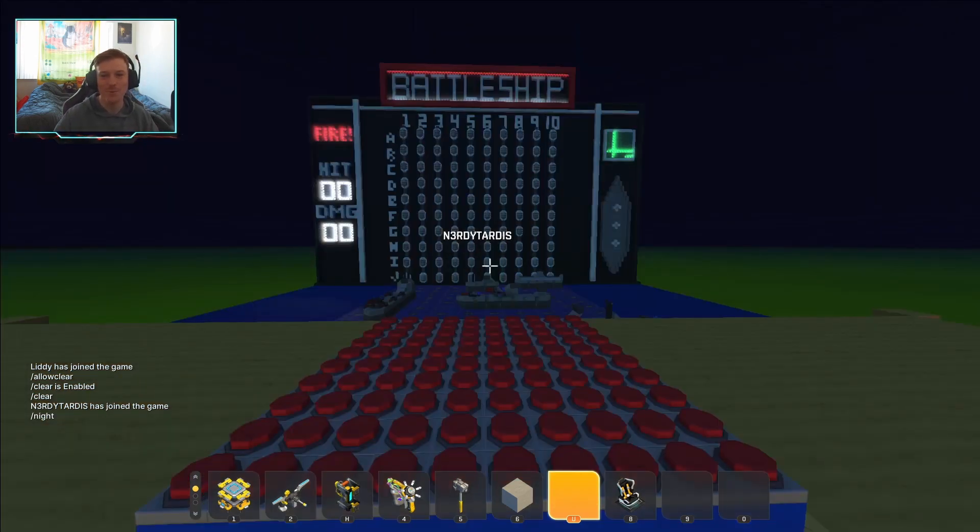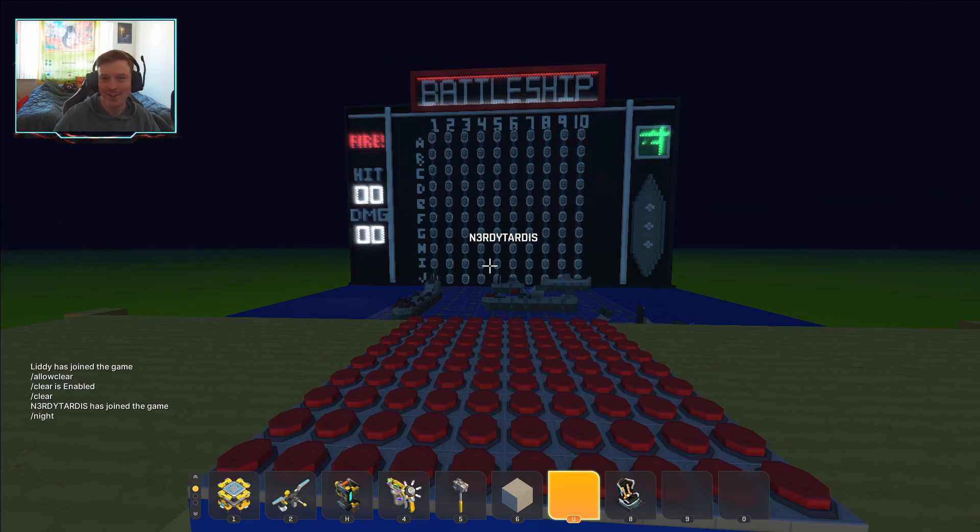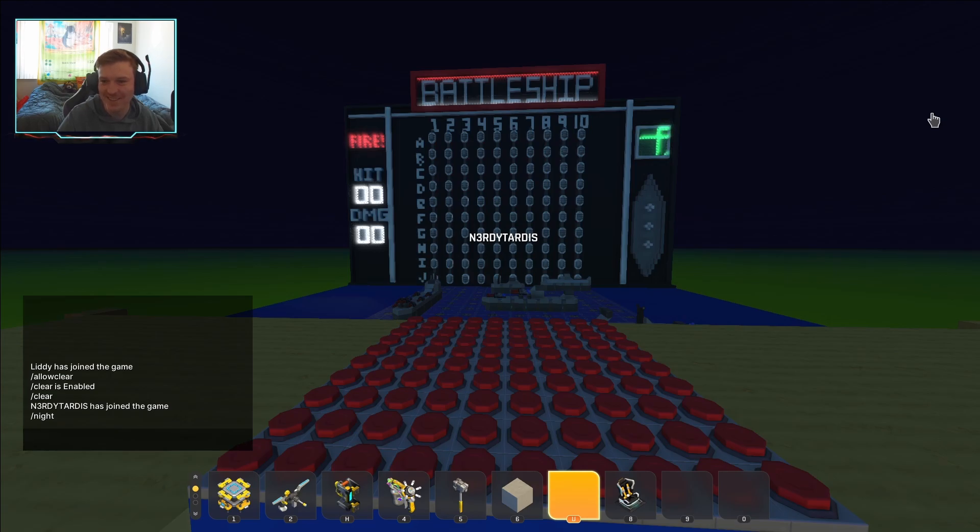Oh! See — it says 'fire.' I know how to spell, people. And mine says 'hold.' I think it's kind of cool, but I don't think it's going to be great for YouTube, so we'll go back to day.